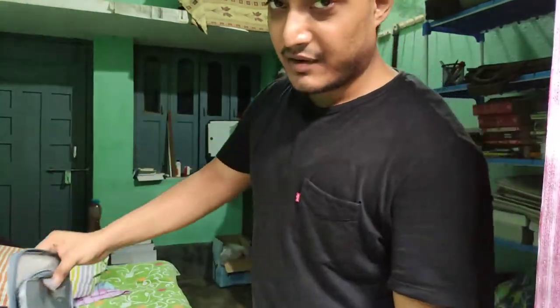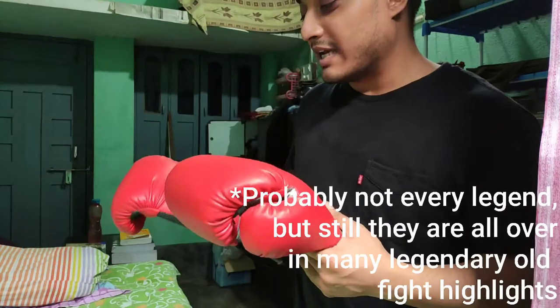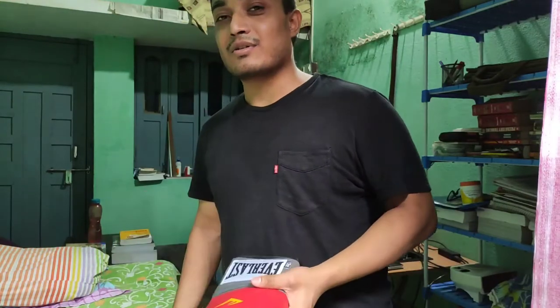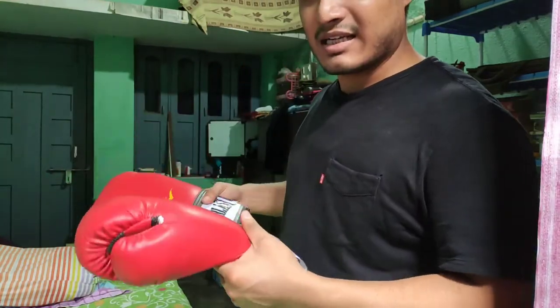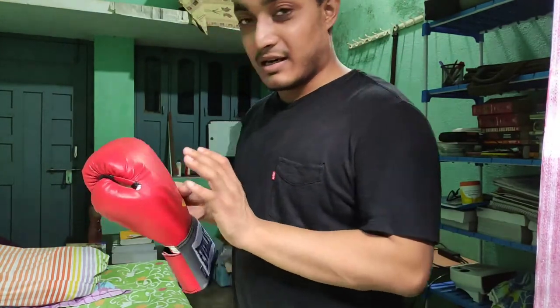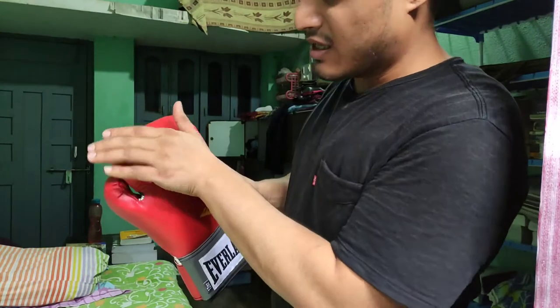These are from Everlast. Every legend has used them — Muhammad Ali and all the old-school guys used to use these. A pro glove is straight, and an amateur glove is curved on the top.